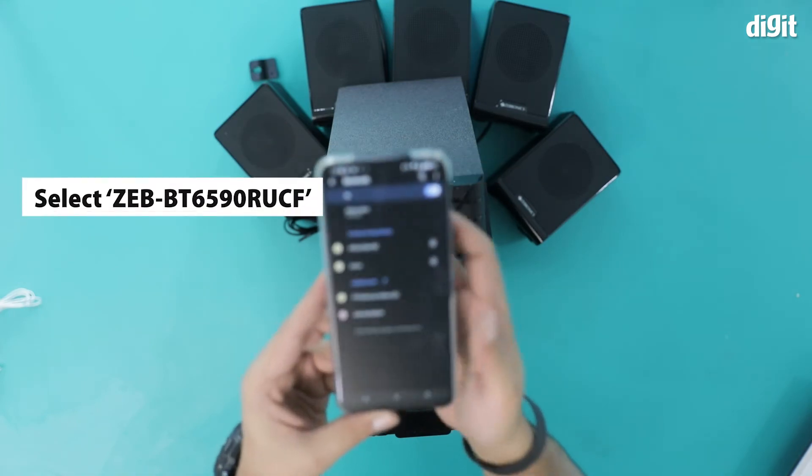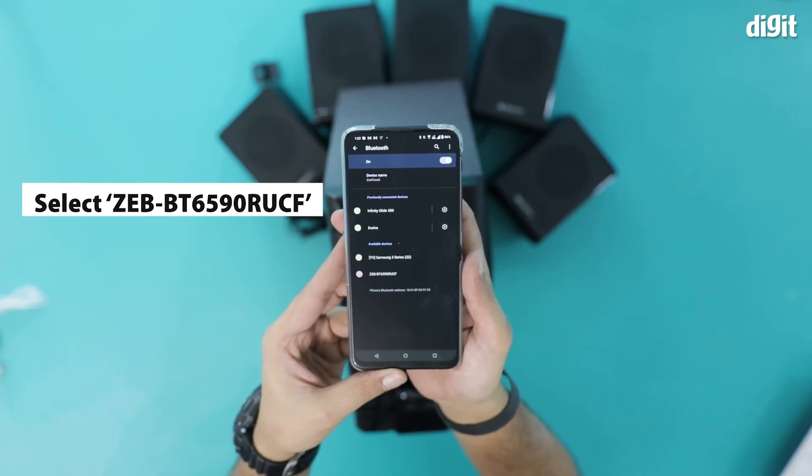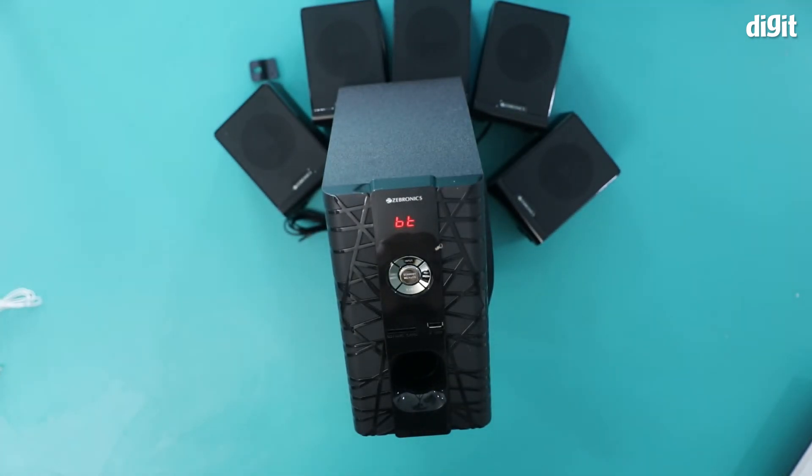I'm getting a Zeb BT6590 RUCF as an option. I'm going to click on that and click on pair. You heard that — that means that this device is now paired with my smartphone.